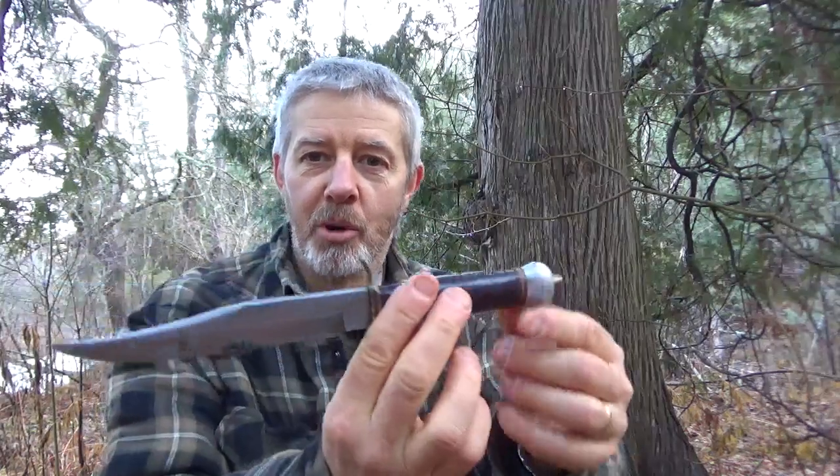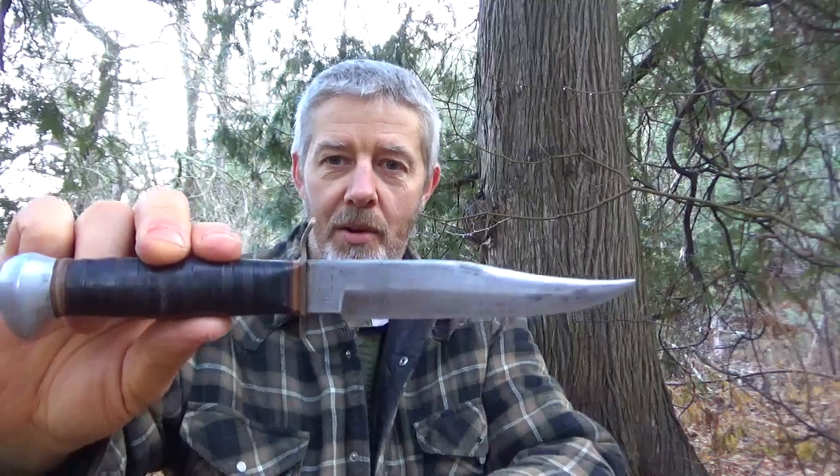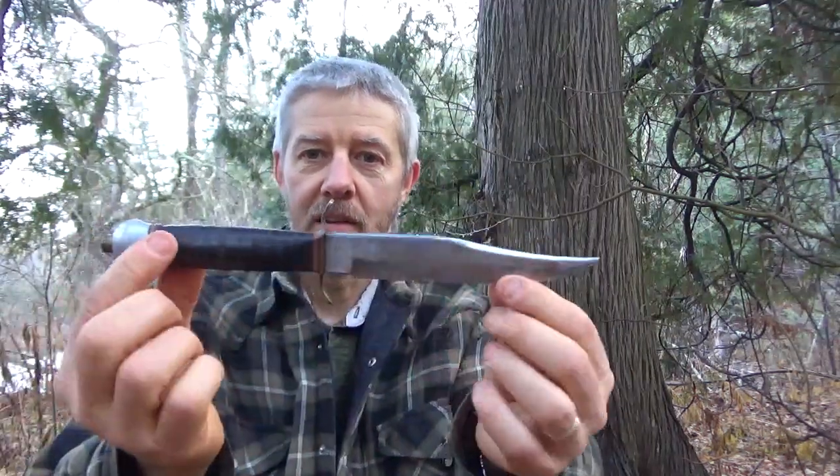It's not ideal for bushcraft. As you can see, it's more of a weapon than anything — something out of Lord of the Rings. It's made in Germany. If I left it out it would rust; it's not stainless steel. It's very thick, wide back, close to a quarter inch — a little more than 3/16s. Very strong. It's got a number on it: 831. I really don't know much about this knife. It has some more information on it that I don't know what it's from. Maybe someone else has seen a knife like this and can let me know.